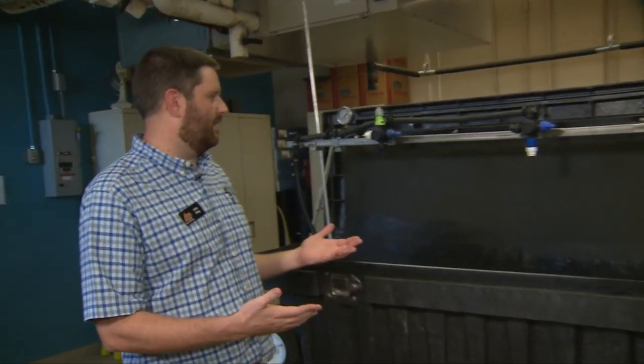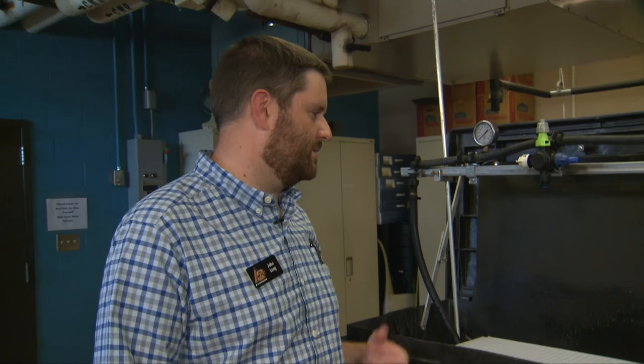So what we've got here is what we call our spray table. It's basically just a setup designed that I can take to different events — a lot of meetings across the state for both youth and producers — and it gives us a way to demonstrate what happens in an agricultural spray rig, recirculate water, look at different nozzle types, and show things like wear.